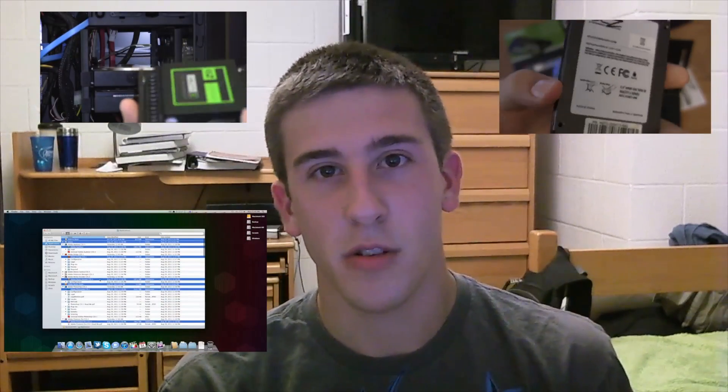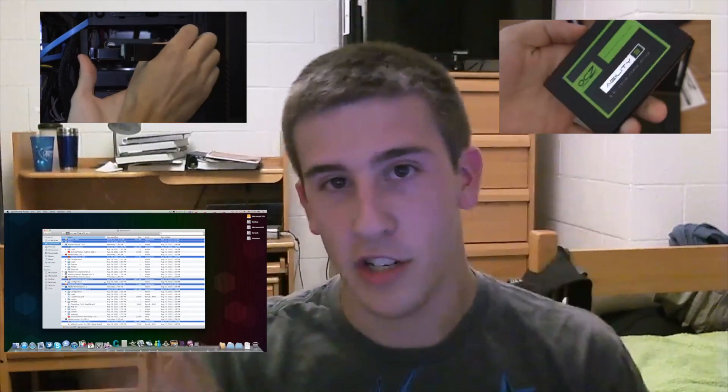If you click here, it'll take you to me actually installing it in my machine. And if you click somewhere right down in this area, that'll take you to the stress test that I did, opening a bunch of applications and whatnot.